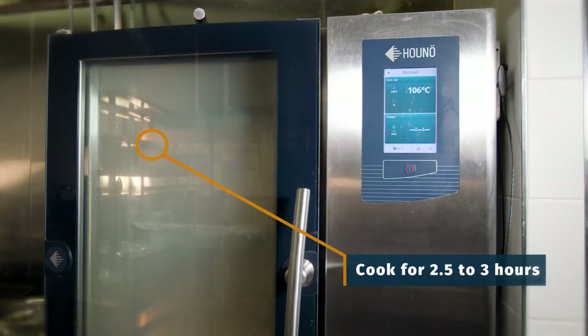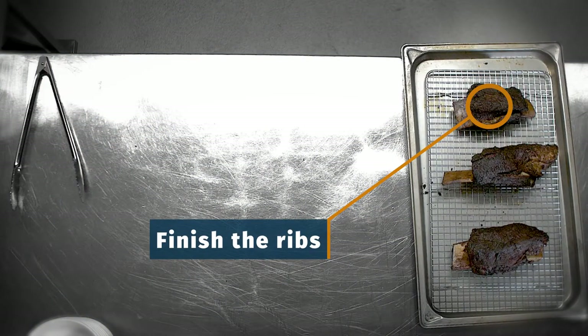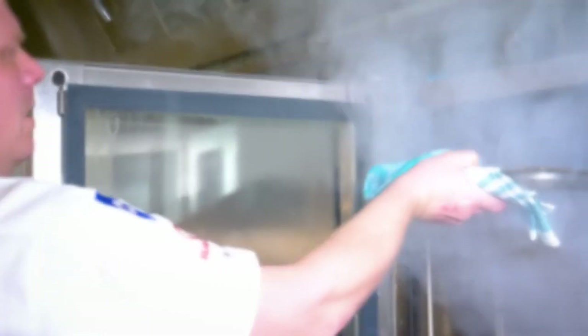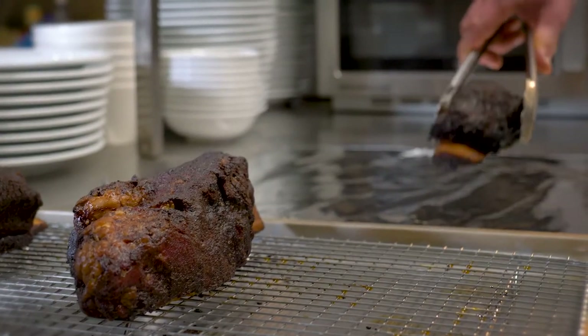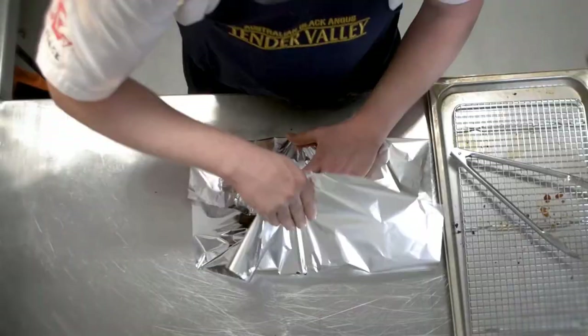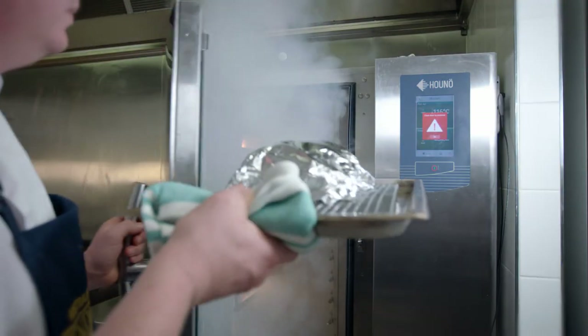It will take about two and a half to three hours to create the desired smoky crust on the ribs. Once we've achieved this, it's time to wrap them up and let them finish cooking. Take out the ribs, remove the rack and wrap them tightly with foil, then place them back in the oven.